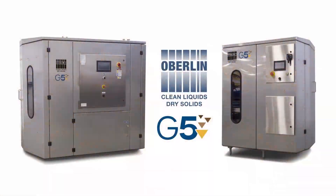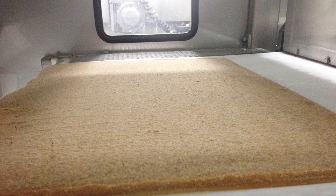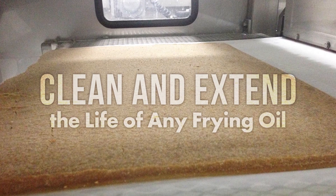The Oberlin pressure filter is a fully automatic filter that removes particles as small as 1 micron and discharges them as a dried cake. It is a proven technology that will clean and extend the life of any frying oil.